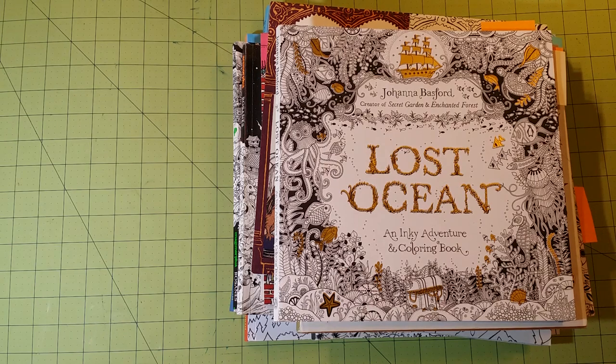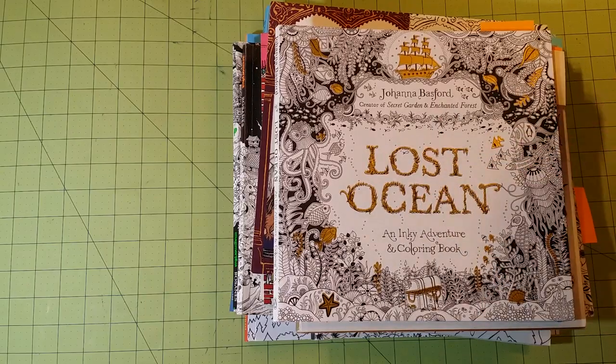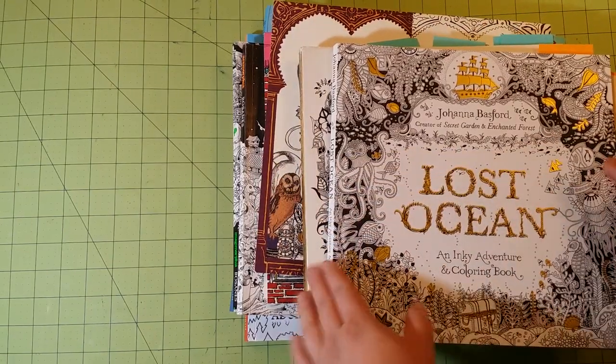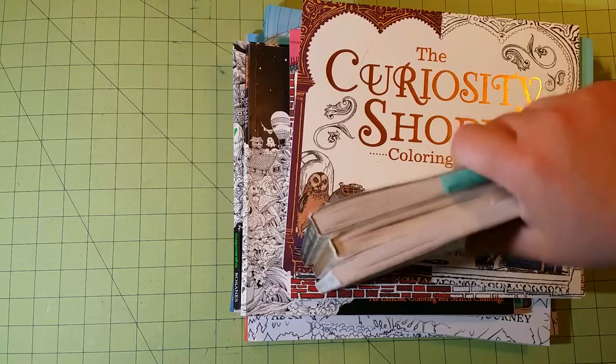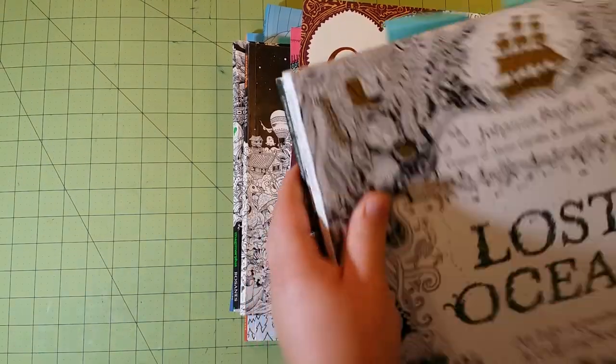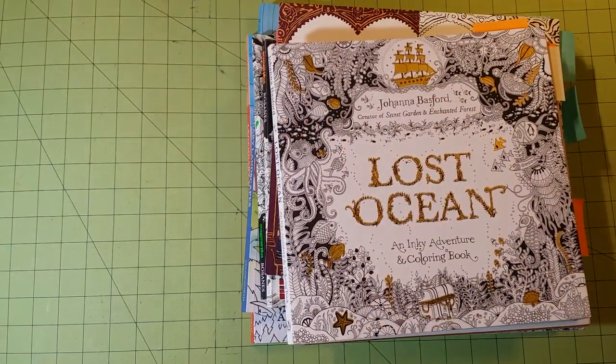Hello, welcome to my channel. This is Sarah and these few videos I'm getting ready to record are going to be about my coloring book collection as a whole. I have to divide it up into four different parts because of the amount of coloring books I have. The first group has duplicates of the same paper quality — The Lost Ocean, The Enchanted Forest, and The Secret Garden — so I consider this a duplicate group because of paper quality, not the book itself.